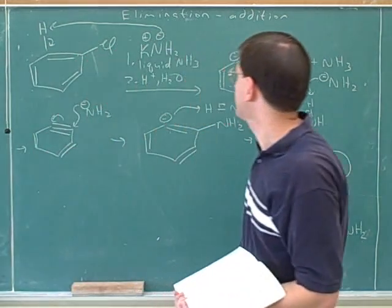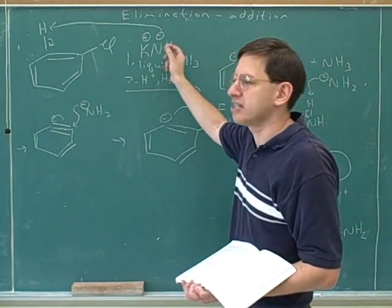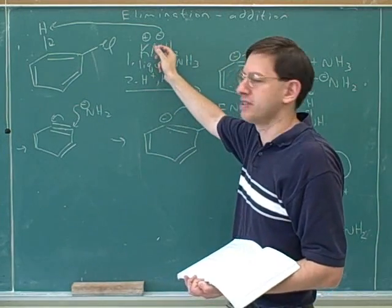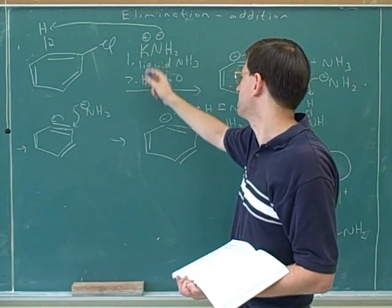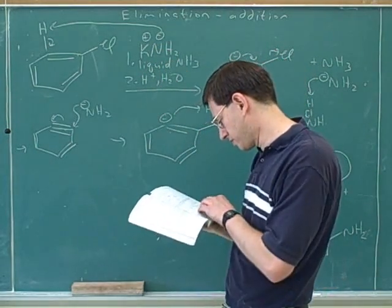To summarize, the benzyne reaction works with either hydroxide or NH2 minus. The hydroxide reaction needs heat, but the NH2 minus reaction doesn't. Notice the solvent: for the NH2 substitution, the reaction is run in liquid ammonia as the solvent. That's the solvent worth knowing for this reaction.